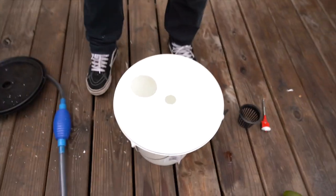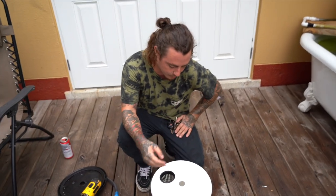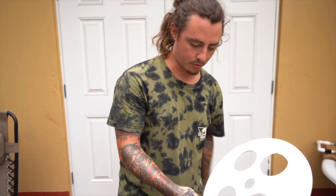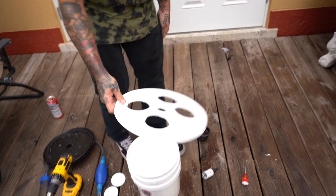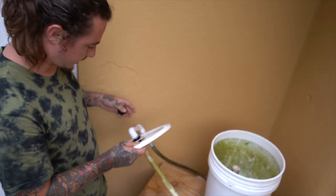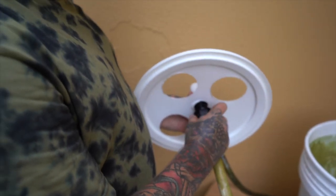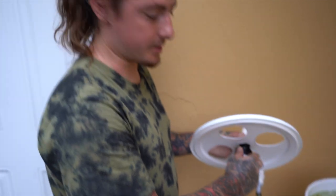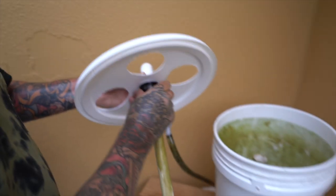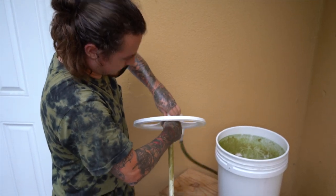We're through — let's see if the net pot fits. It fits like a glove. We're just going to repeat this process three more times to get our four holes. We got all four holes cut out plus the center hole. Now all we have to do is put it back together. First we're going to connect the intake — the intake up here doesn't need to be water-sealed, so don't worry about silicone, because no water is going to leak out from the top before the overflow.